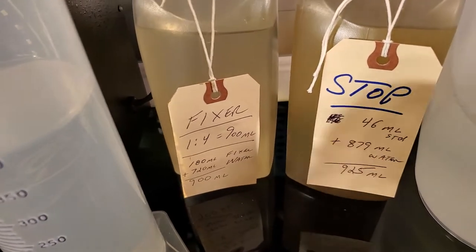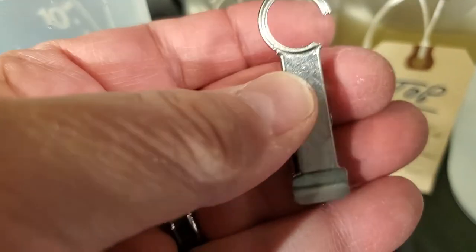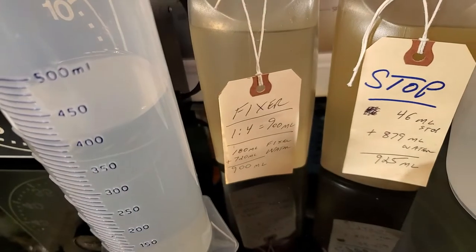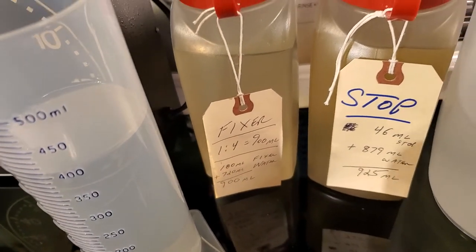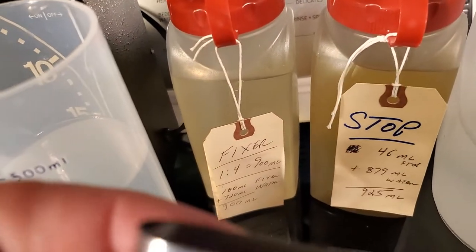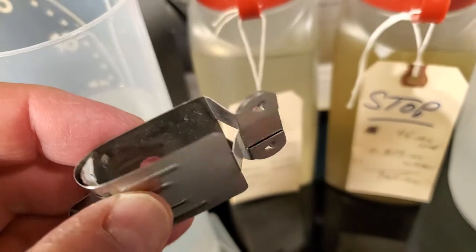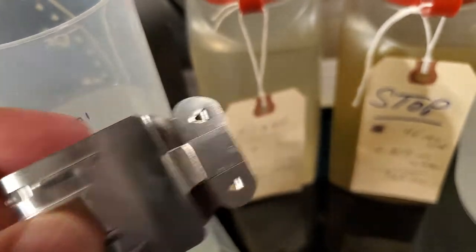My favorite clips are these film drying clips. These are better than those other ones — those will pierce holes into your film, and I don't like that.